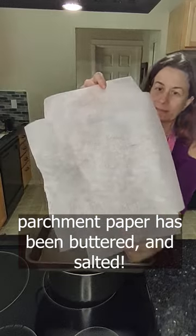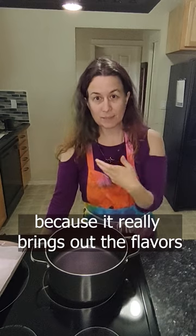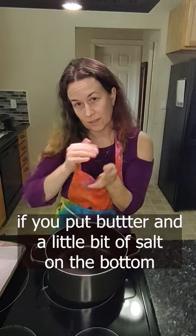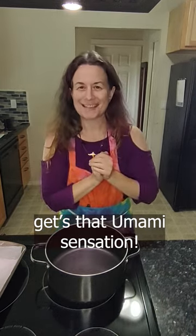This parchment paper has been buttered and salted. People like the saltiness because it really brings out the flavor. What I find is that if I put butter and then a little bit of salt on the bottom, then the first bite that people put in their mouth, they get that umami sensation.